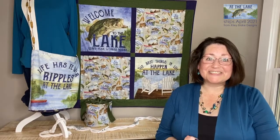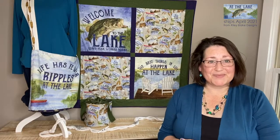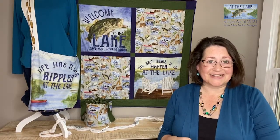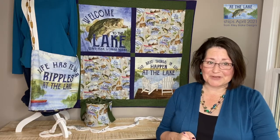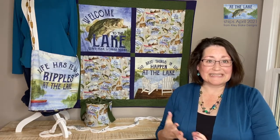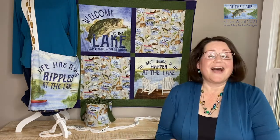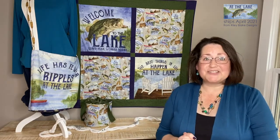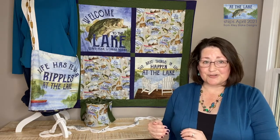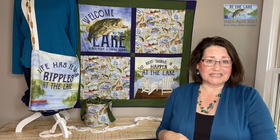Hi, this is Tara Reid and I'm really excited to introduce you to my At The Lake fabric collection that will be shipping from Riley Blake Designs in April of 2021. Super excited about this and trying to convince my husband that we need a lake house. I don't have all of the prints with me, so I'm going to show you a little slideshow to show you just how much is included in this collection.